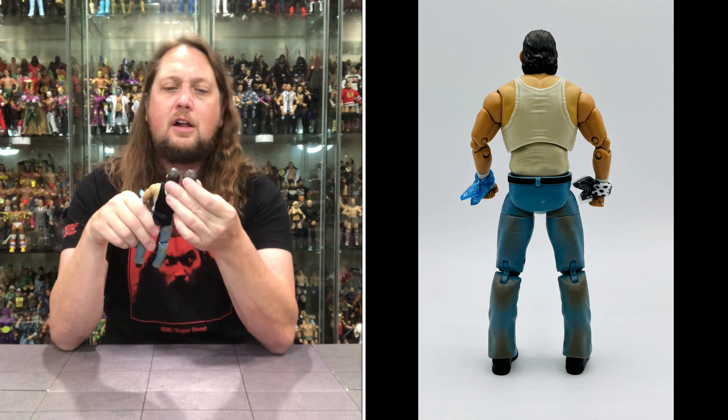The second head sculpt looks a little bit more like Bruiser Brody — and I guess fitting I'm wearing the shirt today. This is the smiling head, and I think I do prefer this head sculpt. It's very different, but I think I prefer this one. It's got the more wild hair in the back as well. This one feels cartoony too, but more cartoony — your mileage may vary.